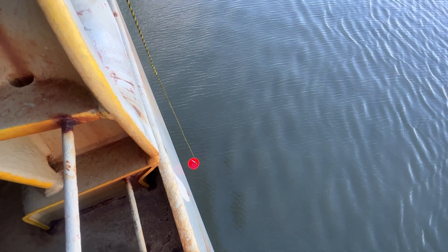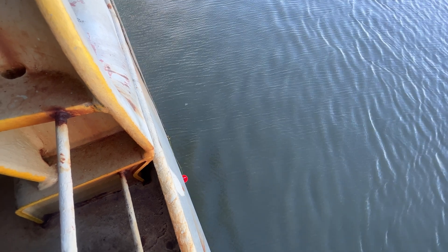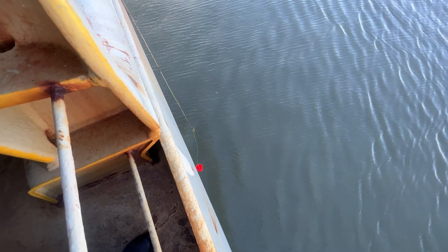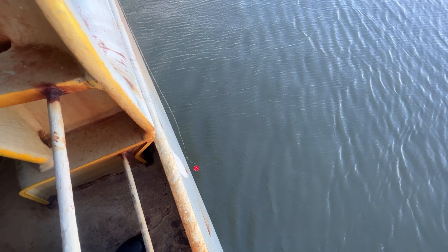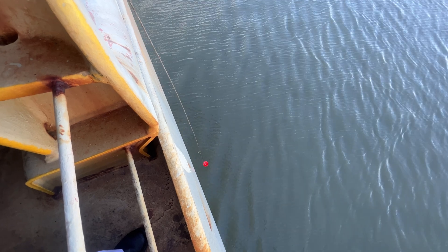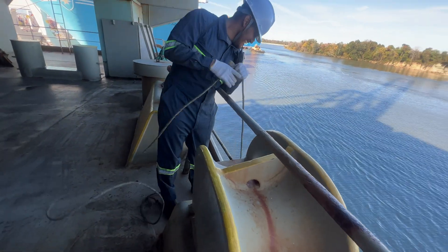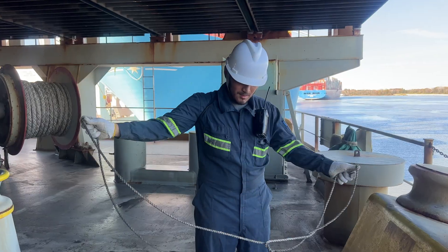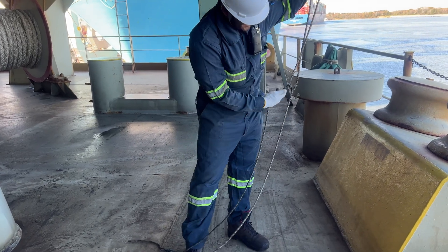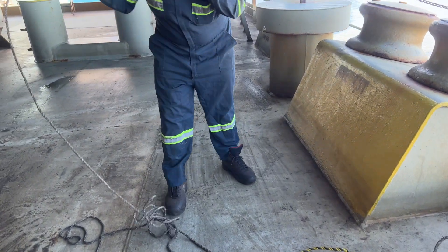It's a river, so probably the density should be around 1 — fresh water — but let's check and find out. There was a technical problem: the rope length was less. Mr. Keel has now got another rope and will join it with the previous one to make it a little longer.